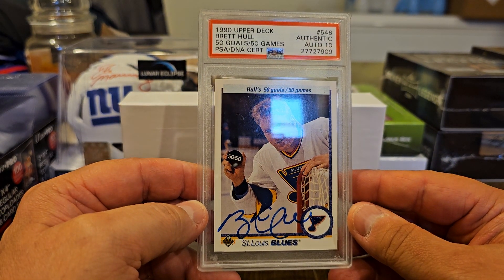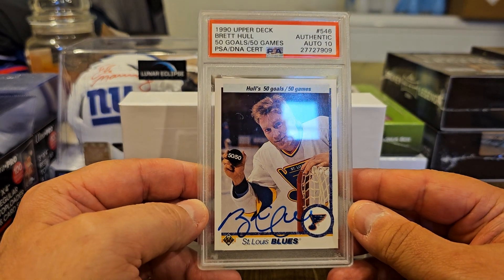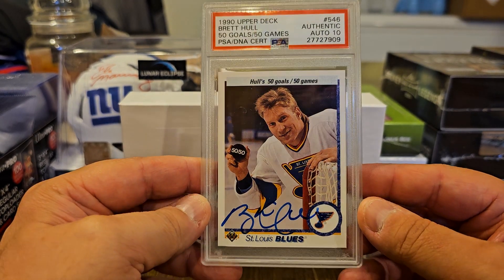1990 Upper Deck Brett Hull — 50 goals, 50 games. PSA DNA certified authentic auto, 10. Nice!